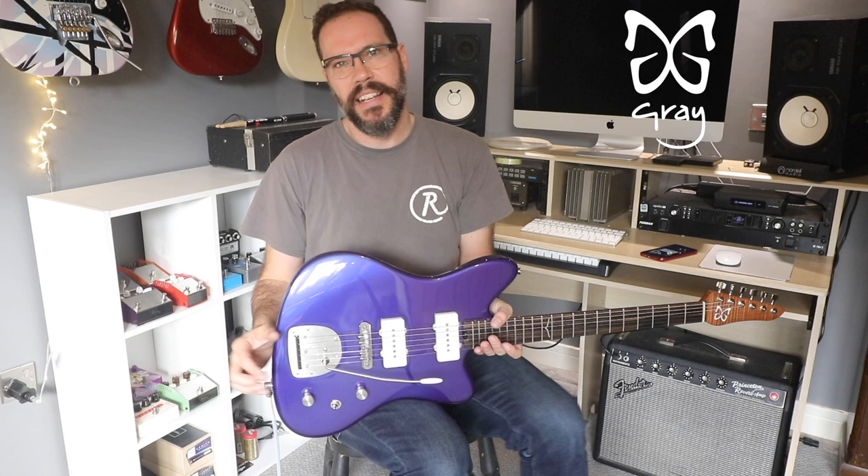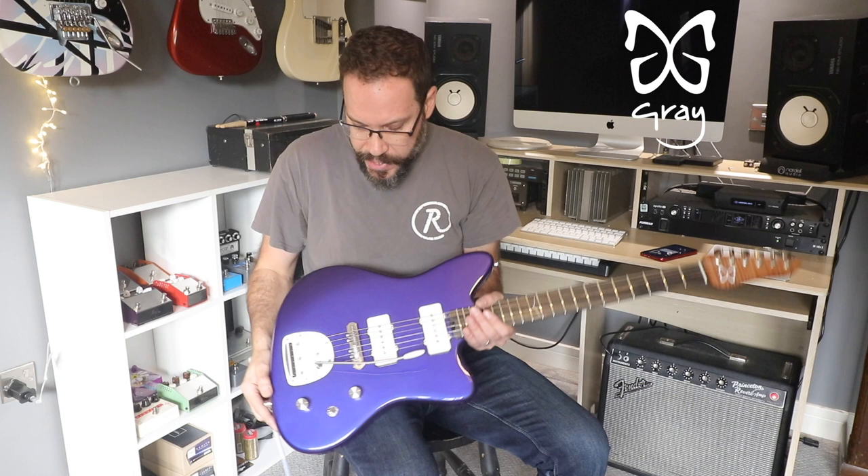The saddles here are infinitely better than any old-fashioned Jazzmaster ones — really well adjustable, intonation's perfect, string-wise it's great.